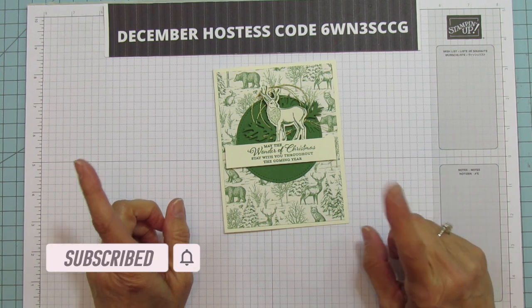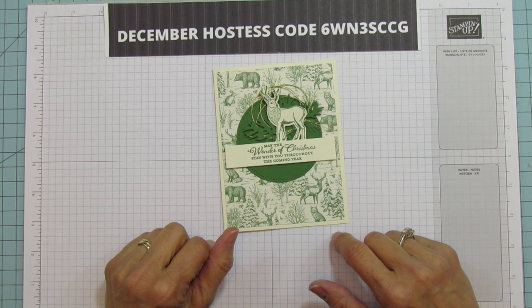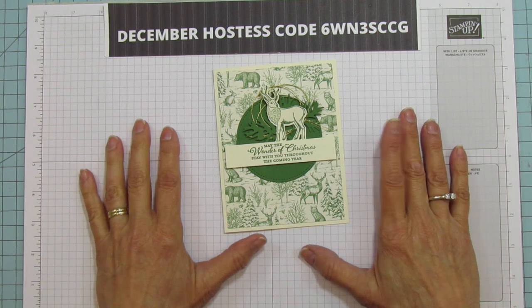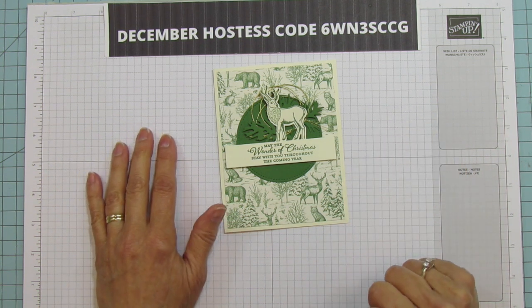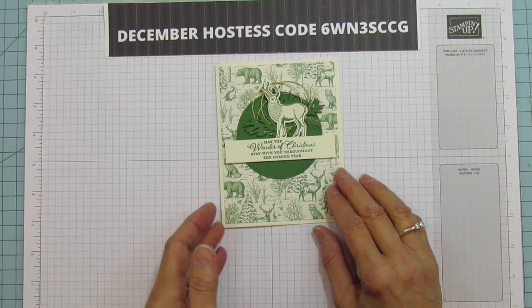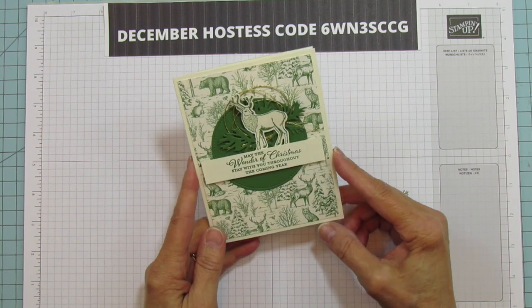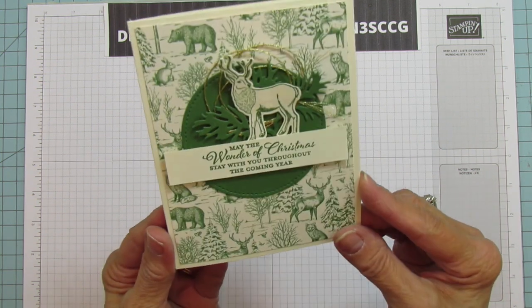I upload on Tuesday, Wednesday, and Sunday and then I will often throw in another video during the week, so make sure you hit the bell so you get notified whenever I upload a new video. So today is card day and I've had requests to do a masculine card for Christmas, so this is the card that I'm sharing.